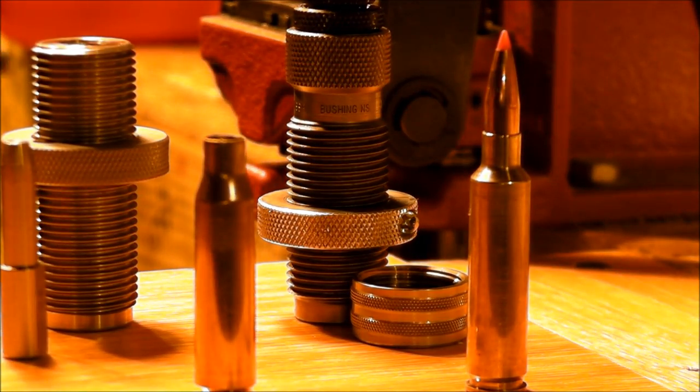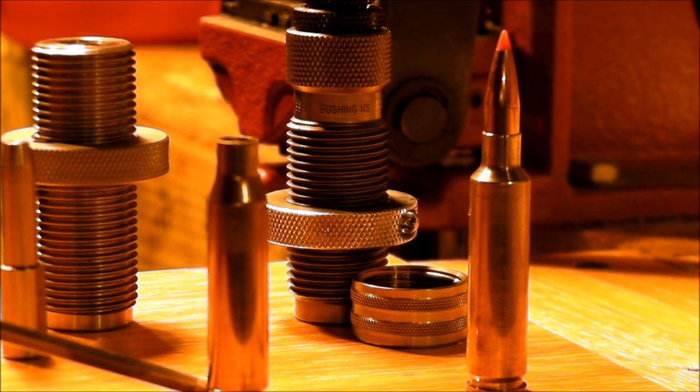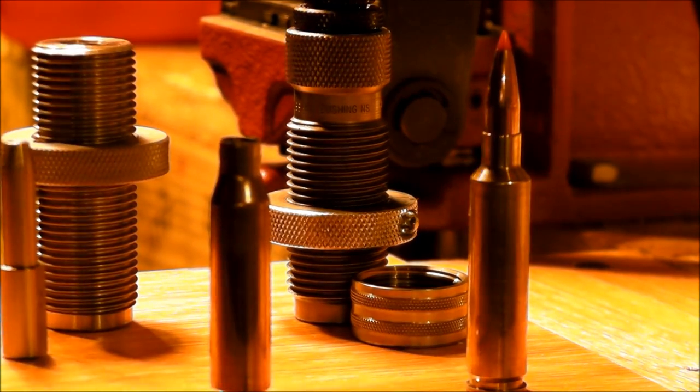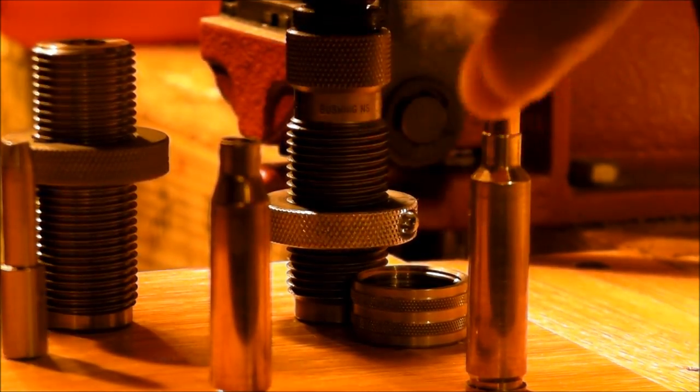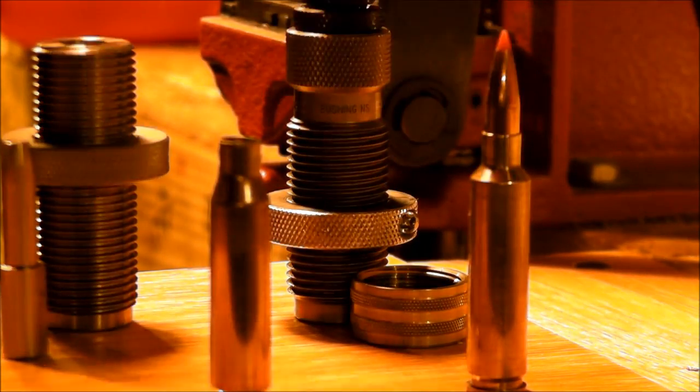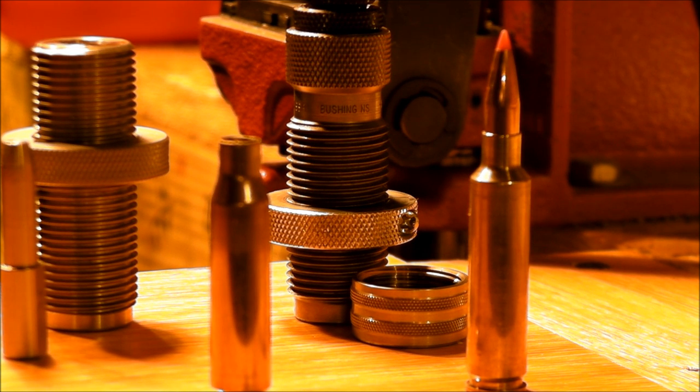One thing I've done differently from what Chris did — he used Crisco and I thought that's gonna be pretty messy. So that's why I did some more homework and found the poly fiber just to pack in there. You can get this in any store; I've got enough to do probably 20,000 cases, and it's pretty cheap — like three or four bucks for a bag.